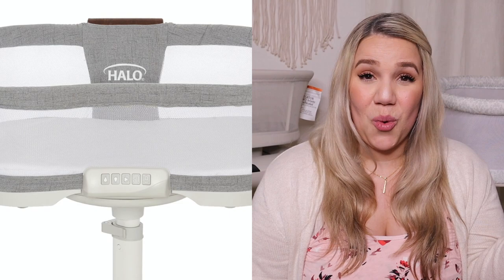Moving on to ease of cleaning: the Four Moms does not come apart, so you cannot wash the mesh — you can only spot clean it and wash the mattress sheet. The Halo lining does come apart if you completely disassemble it, which is difficult for most of their bassinets. But the Luxe version, comparable in price to the Four Moms, has a zipper so you can remove and wash the lining. This isn't a deal-breaker for me because I don't think they get that dirty — I just need the sheets to be clean, and spot cleaning everything else is perfectly fine.